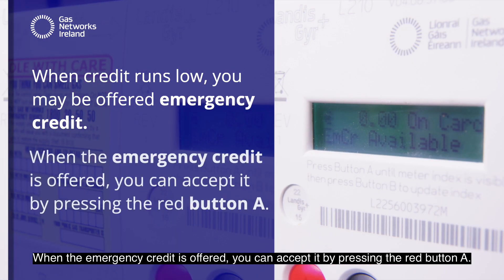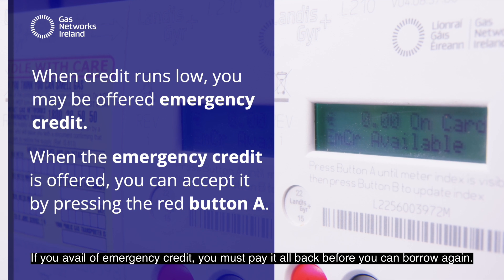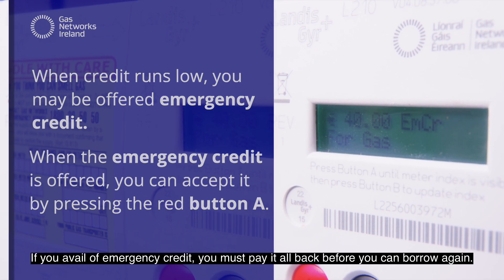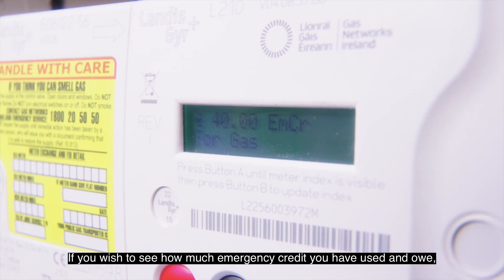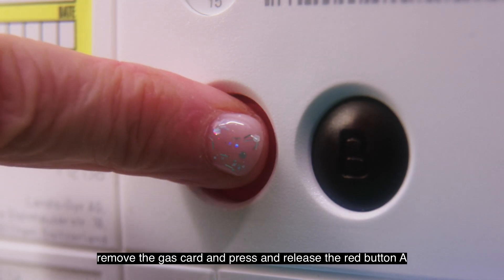When the emergency credit is offered, you can accept it by pressing the red button A. If you avail of emergency credit, you must pay it all back before you can borrow again. If you wish to see how much emergency credit you've used and owe, remove the gas card and press and release the red button A.